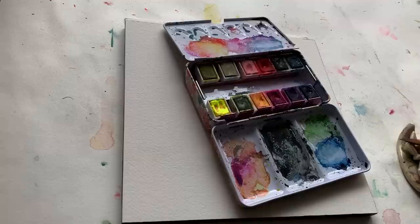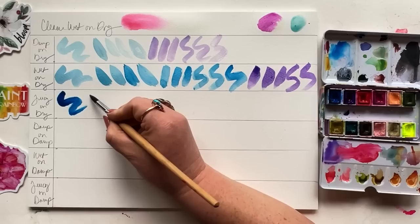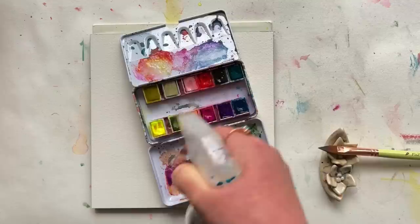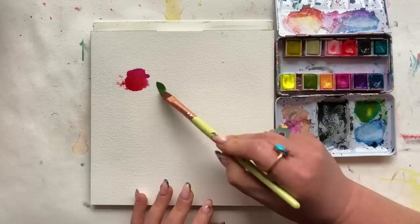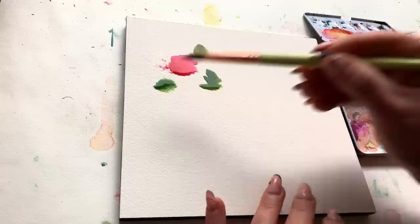Spraying down your palette has probably never been more important than in this particular project. We want those colors juicy — if you've never sprayed your palette before, this is the day to try it, because we want those little wells of color nice and syrupy, juicy, and lovely. In general, I am going to be creating a floral composition. My favorite color right now is this peachy, pinky, coral thing I've got going on in my palette, so I'm making a puddle. If you're using synthetic brushes you'll need to load that brush more than if you're using a natural bristle brush. I want this to be extremely abstract, super fun, messy, and chaotic.